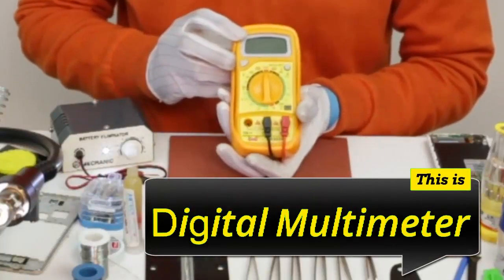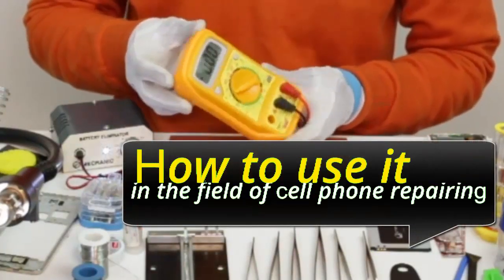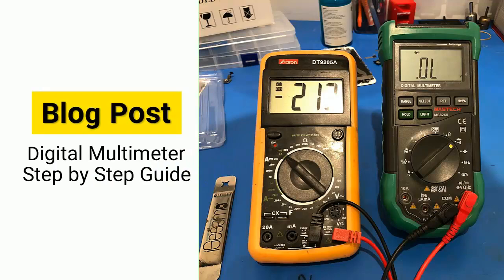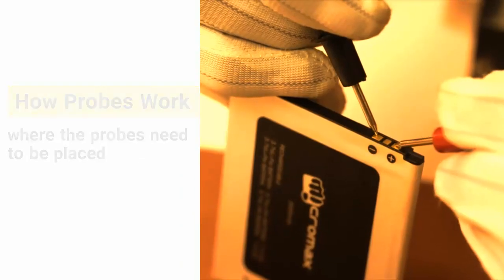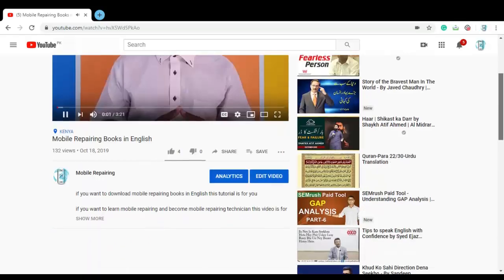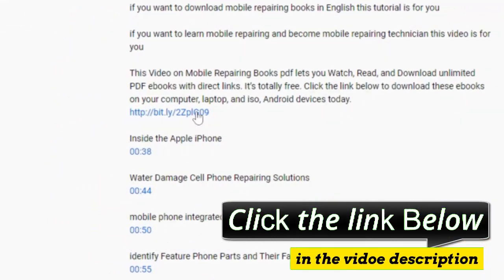Welcome to my playlist: Mobile Repairing Tools. The first video is on a digital multimeter. In this video you will learn what a digital multimeter is and how to use it in the field of cell phone repairing. We have a step-by-step PDF guide and a blog post on the digital multimeter. I'll put a link to this PDF ebook in the description — be sure to download the digital multimeter tutorial free of charge.